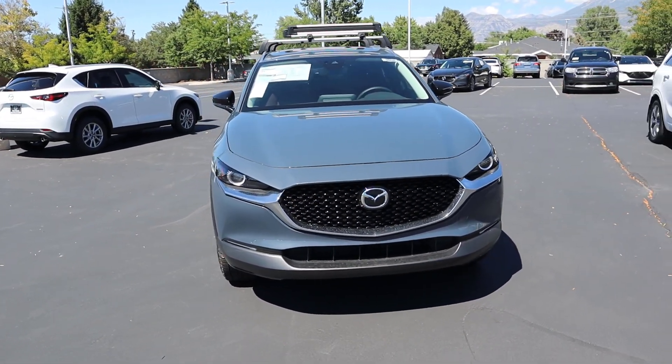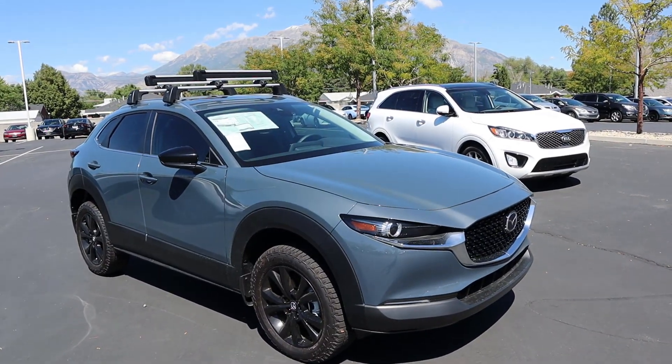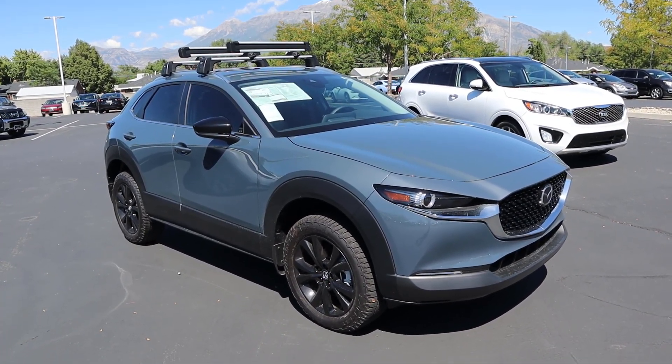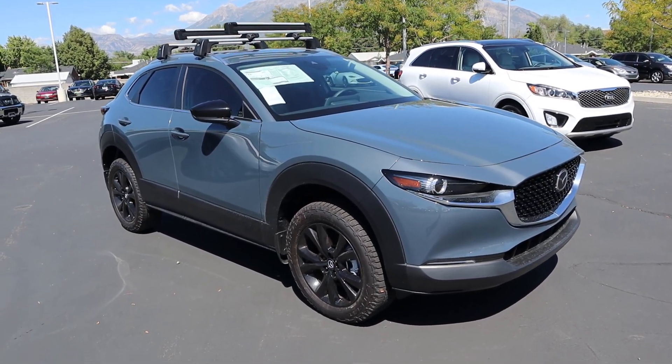If you want to see more videos like this, I recommend you subscribe because I post content every single day. Now, instead of doing a full review on the CX-30 — which I will be coming out with for the 2024 model year once they get some of those in — we're going to focus on the lifted parts of this, because that's what this video is all about.